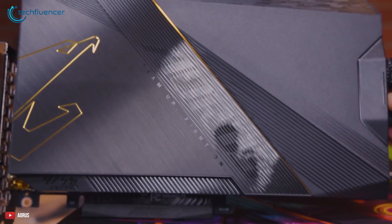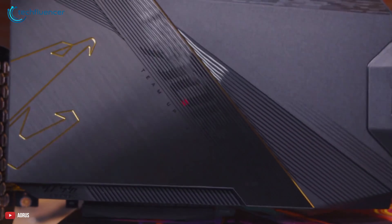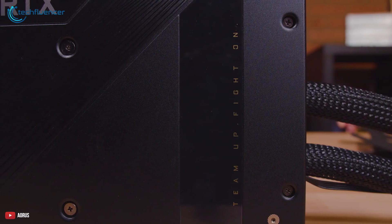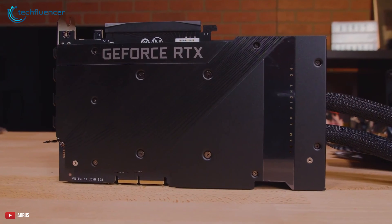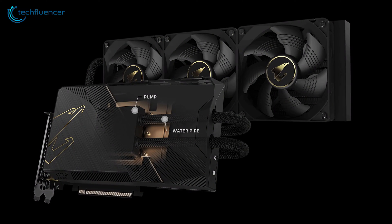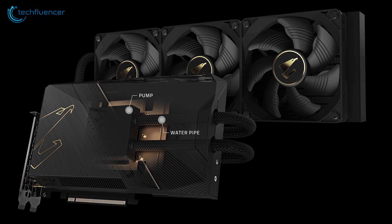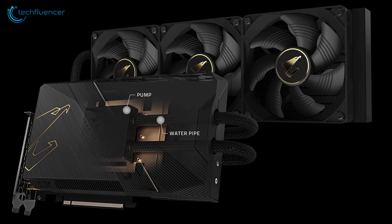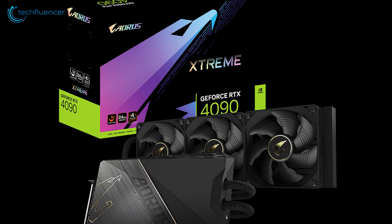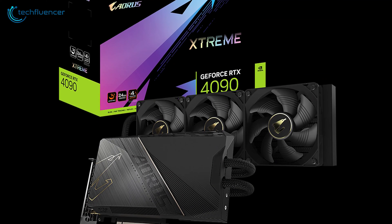The metal backplate looks amazing with a clean finish which definitely shows the premium aesthetic of the AORUS series GPU. On top of that, it has a small power indicator at the top of the 12-pin power connector which blinks automatically if the GPU is experiencing any unusual power issues. As for its performance, it has a core clock speed of up to 2565MHz with a memory speed of up to 21Gbps, including 24GB of VRAM. The performance of the 4090 Extreme Water Force is nothing other than top-notch.